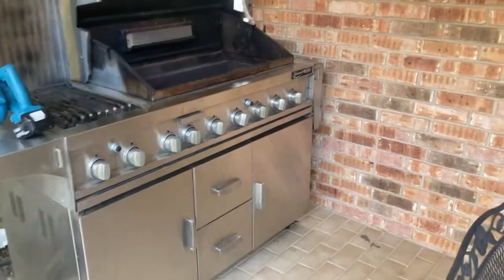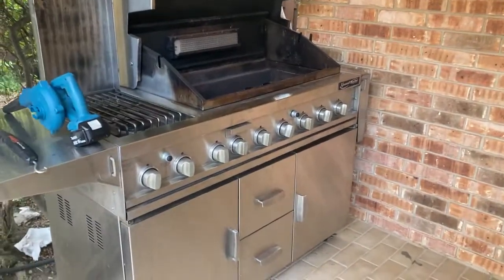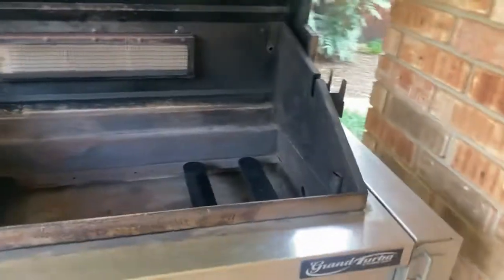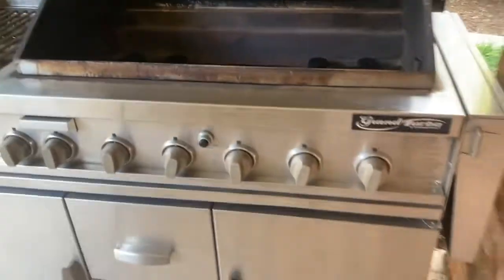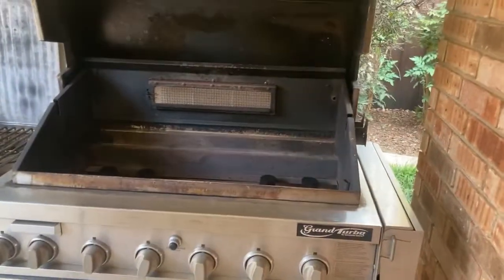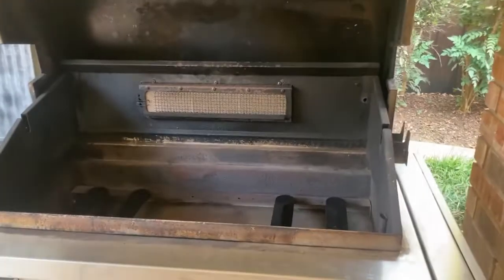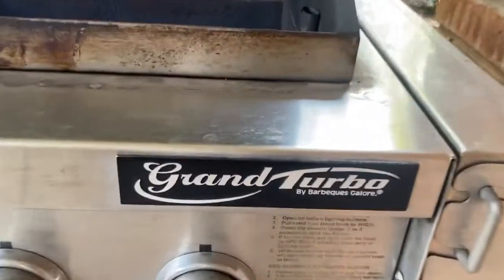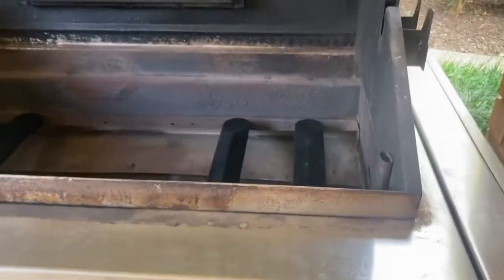I'm going to do a video on this Grand Turbo grill doing a burner replacement. I'm doing this not for business, but because I couldn't find any information online, and everything I found was pretty much misinformation. So if you have one of these Barbecue Galore Grand Turbo grills, they come in different sizes.